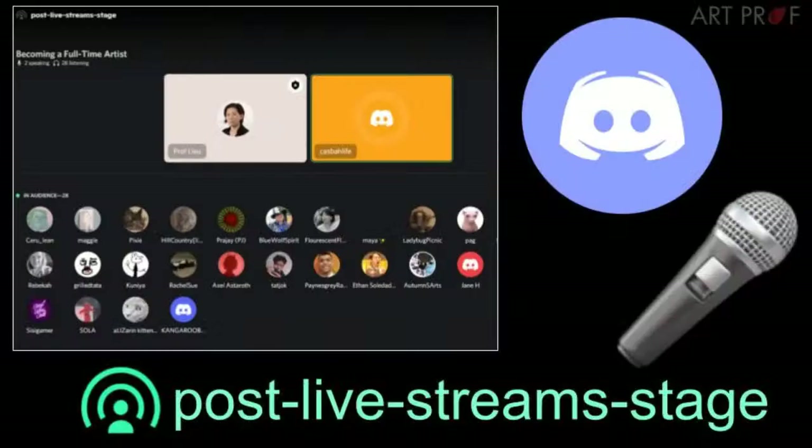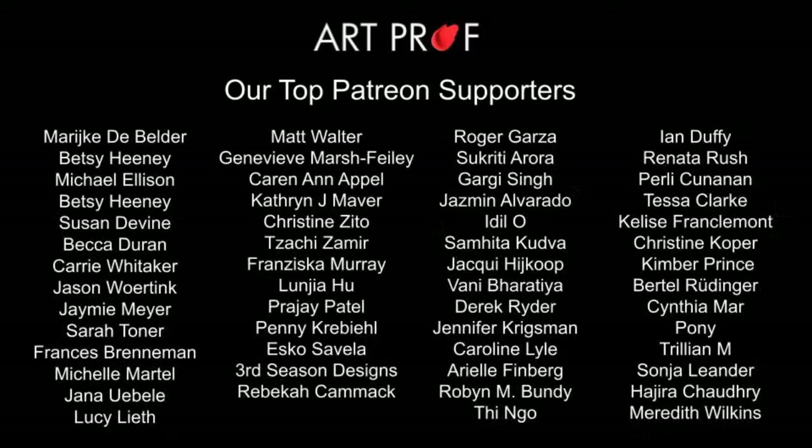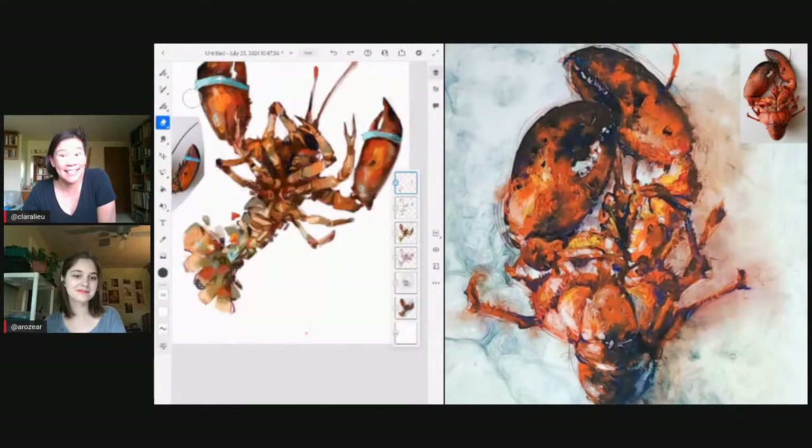Alright everybody, I hope you'll join Mia and me in the Art Prof Discord for a stage session — we're going to chat with you all on voice. You can post your art-along pieces for us to critique, or just chat about anything. You don't have to talk on stream necessarily. Meet us in the post-live-streams stage channel. A big thank you to our top Patreon supporters — every contribution makes a difference. Like the podcast, it takes a lot of people and resources to keep Art Prof up and running. Thank you so much for watching — see you next time, bye!